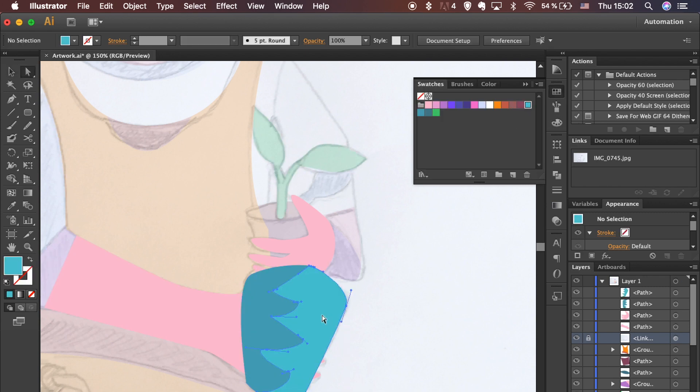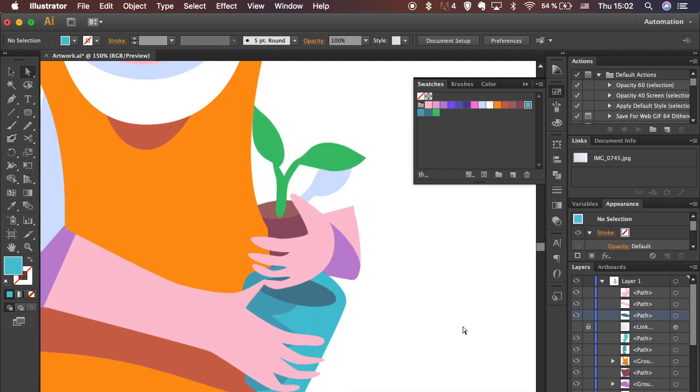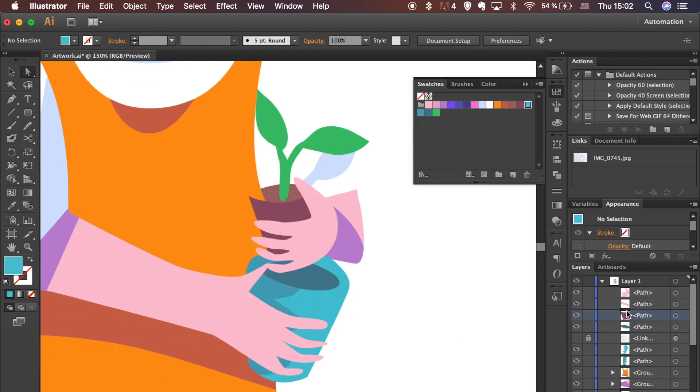Use the shortcut to send the shape backwards. Hide the sketch and make sure objects are arranged correctly. Select objects and group them. Try to keep your Layers panel as tidy as possible.